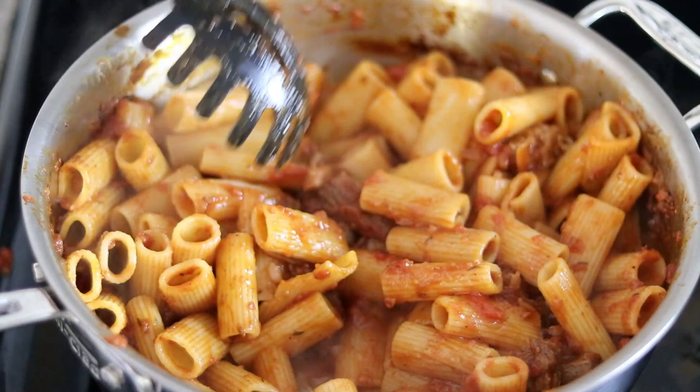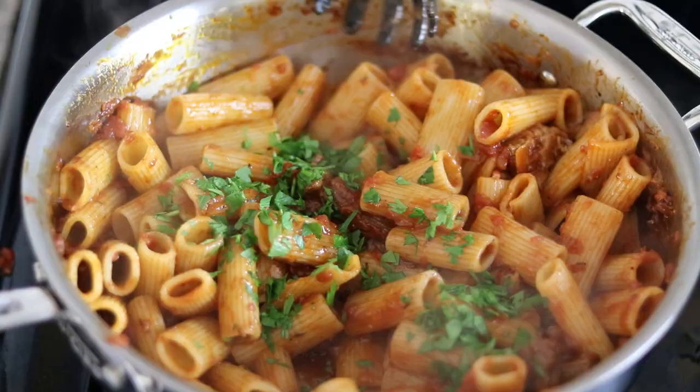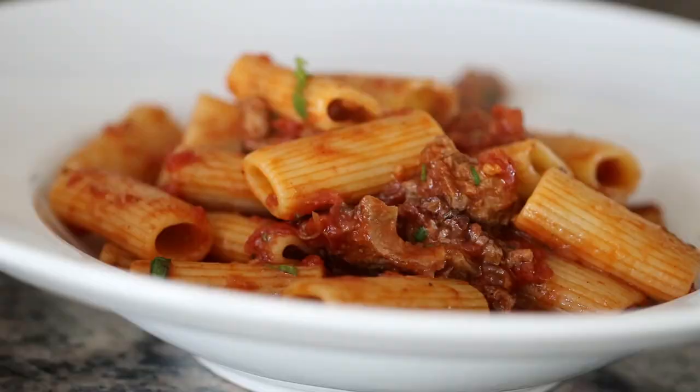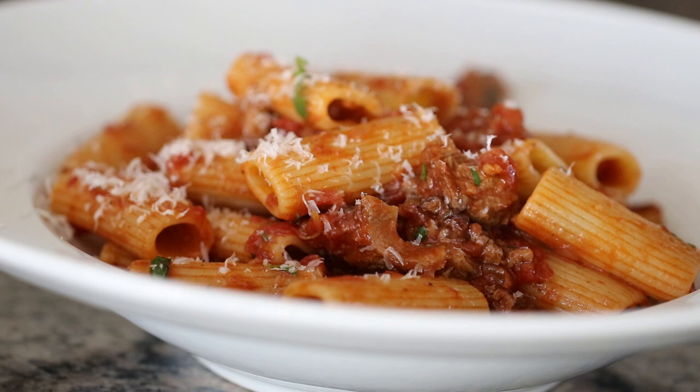I like to hit it with some finishing touches — a handful of fresh chopped Italian parsley, stirred in. And the last finishing touch: some freshly grated Parmigiano-Reggiano. Make sure you get the real stuff, not the kind that comes in a can. This is plated up and looks absolutely delicious. I really hope you enjoyed this recipe for beef short rib ragu with rigatoni and warm spices. Be sure to like, comment, and subscribe. I'm Eric with Simply Elegant Home Cooking, and I'll see you again soon.